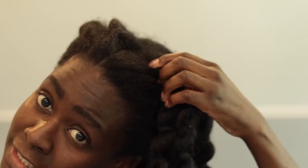I just have to retwist every single day before going to bed. Then during the day I was doing twist outs, which was beautiful to go to work in. And now we are going to go ahead and remove all the twists.